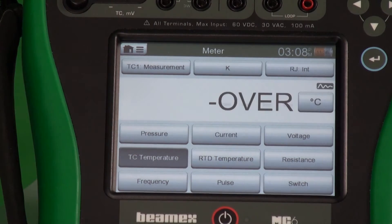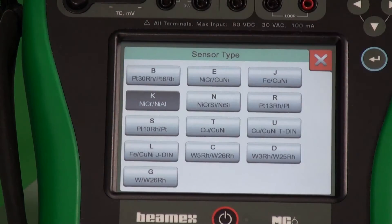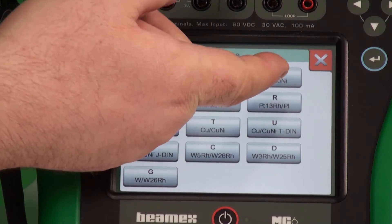Voltage — we can go to thermocouple temperature. I don't have a thermocouple hooked up here, so we'll get a funny number or an over. But I'm on K-type here. If you have a J-type, R, or B-type, you pick the corresponding thermocouple.